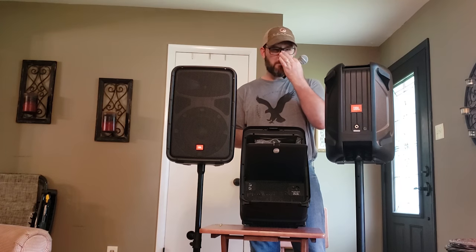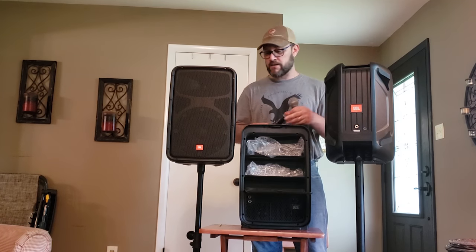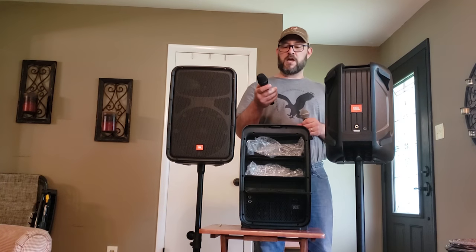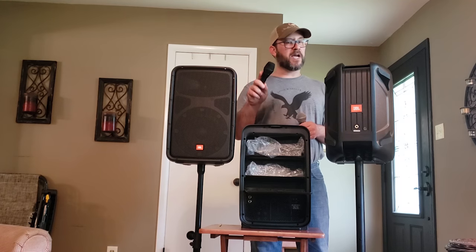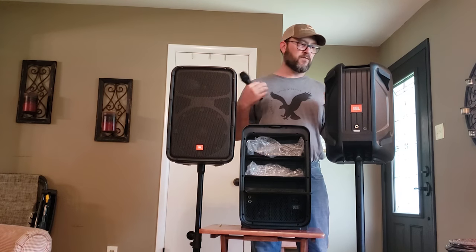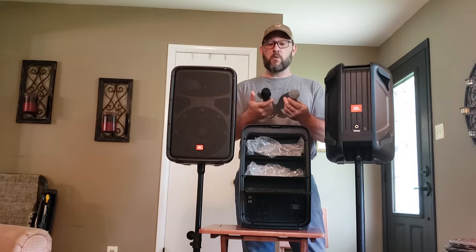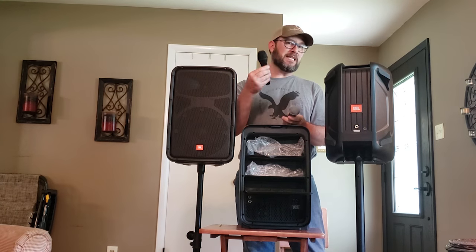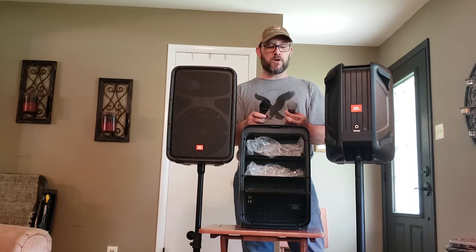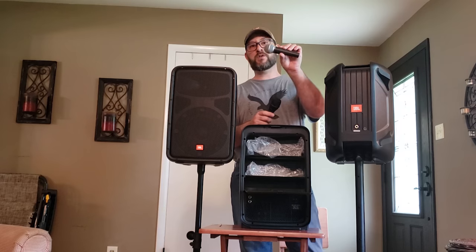This Shure SM58 didn't come with the system — it's the one I use most of the time. The mic that did come with the system is the AKG. It has an on/off switch, which I like especially when doing karaoke — you can turn it off so you don't get feedback if somebody sets it in front of the speaker. This mic actually sounds really well and picks up a little bit louder than the Shure mic, though you do get a little more feedback with it. The Shure is what we use most of the time; if we're doing duets we'll pull the AKG out too.